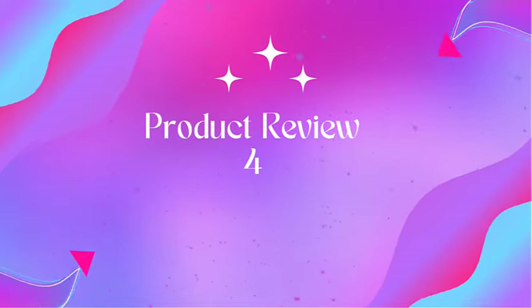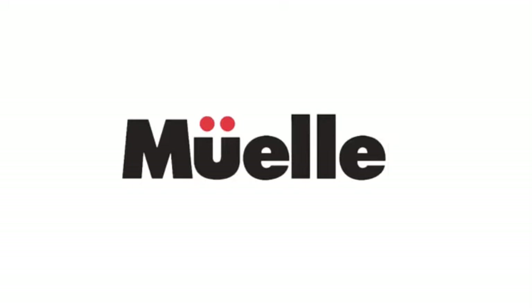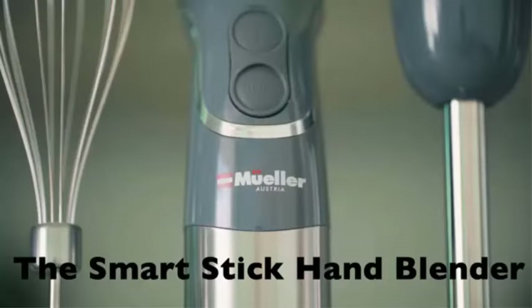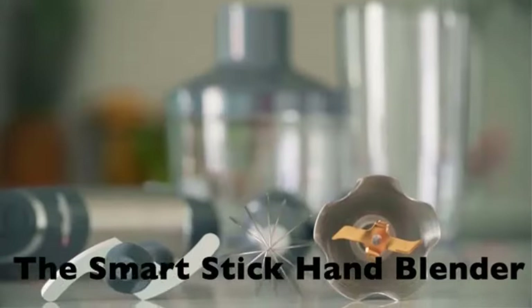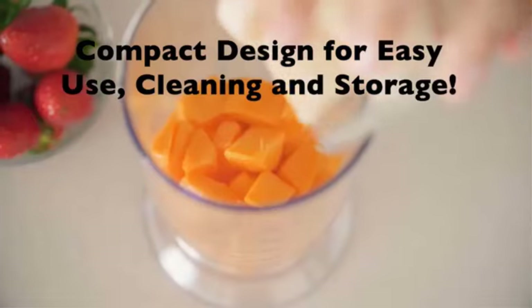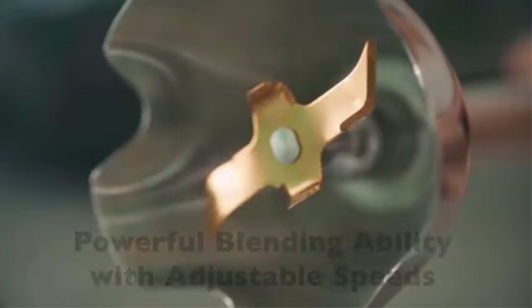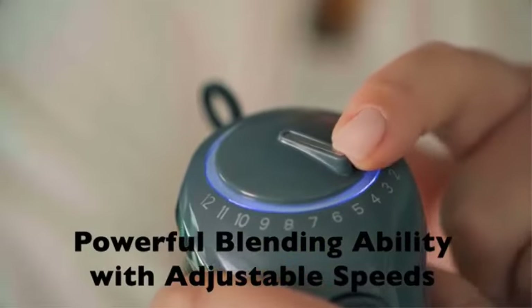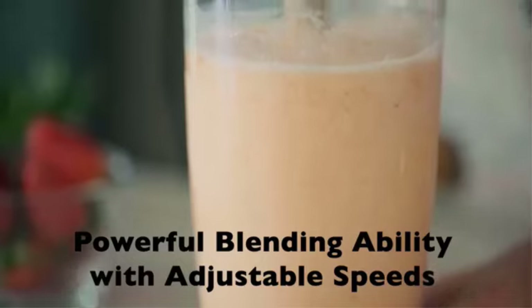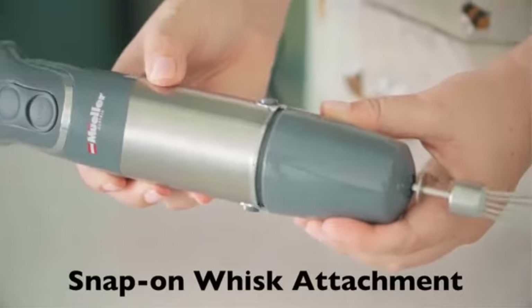Product 4: A Buehler 5-in-1 Immersion Blender, 800W hand mixer stick. The A Buehler handheld blender features a powerful 800W blending power and turbo boost mode, which is a time saver when making soups, sauces, homemade salad dressings for meal prep, or making smoothies and milkshakes with healthy natural raw ingredients.